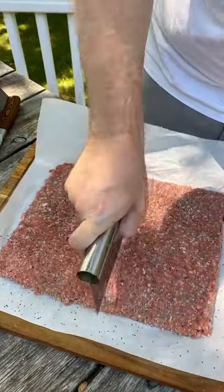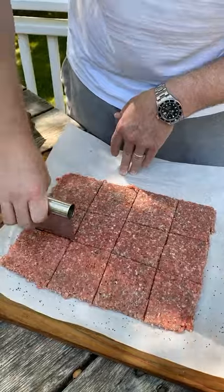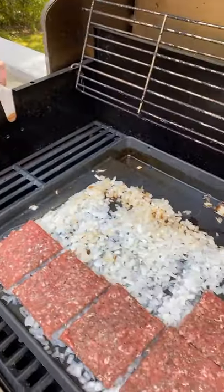Start by flattening out 80-20 ground chuck and shape it into a rectangle just like the shape of your burger buns. Then get your griddle going with a little bit of avocado oil and sear off those diced onions.